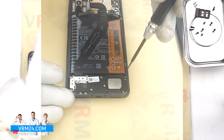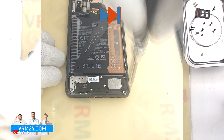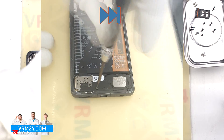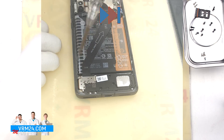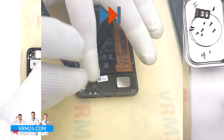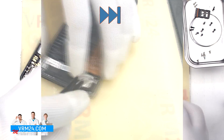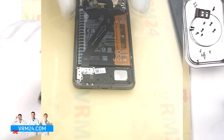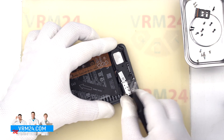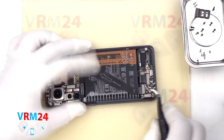We move on to unscrewing the screws in the bottom part. The screwdriver is the same — Phillips 1.5 mm. The screws look the same, but it is still better to place them on a special surface in a certain order for reassembly, just in case. Sometimes the screws can get stuck — after that, we use tweezers to remove them. Then we find the right place to hook and detach the cover with a speaker.